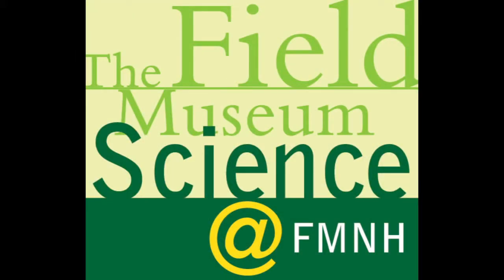Welcome to Science at FMNH, a podcast and video series that explores the behind-the-scenes science, collections, and research at Chicago's Field Museum.